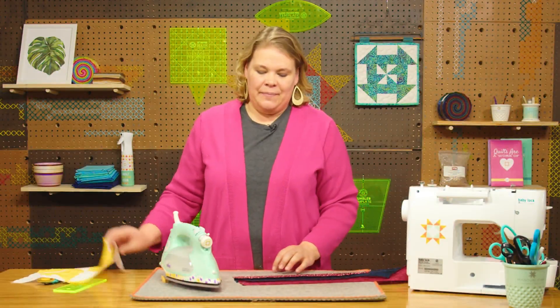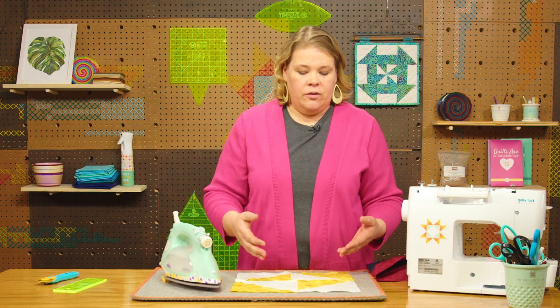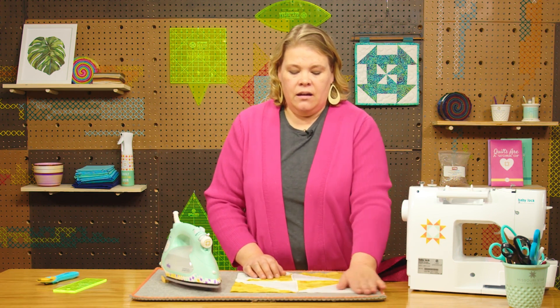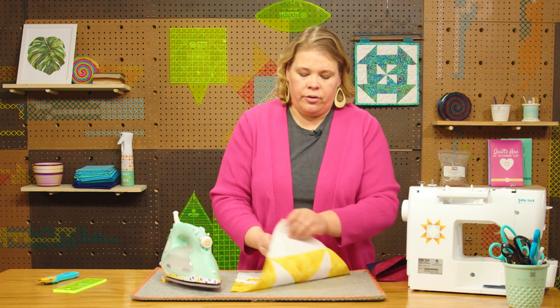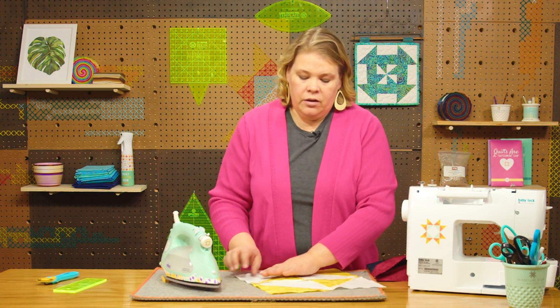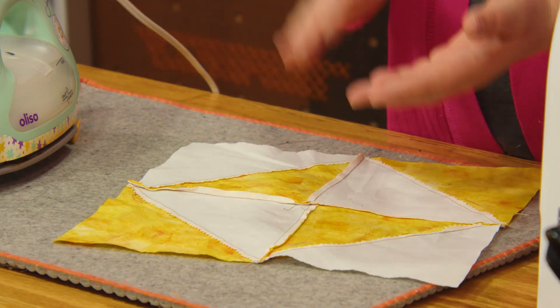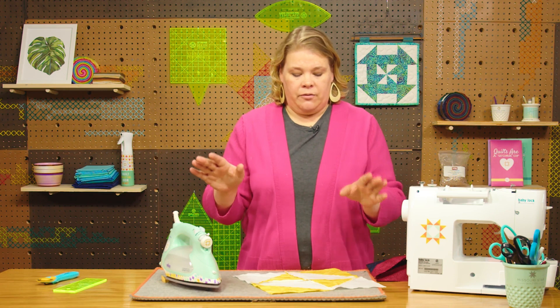Let's look at the back of this block for just a minute. Typically we say press to the dark side, and the reason for that is because your darker fabric, if it's paired with a light background, may show through on the front. So you'll want your seams going on the darker fabric to hide them when you're looking at your quilt top from the front.